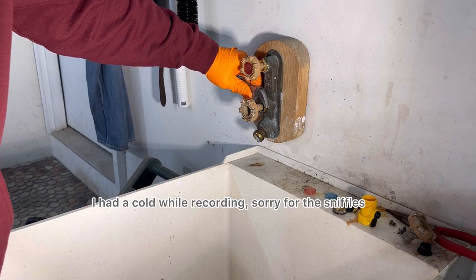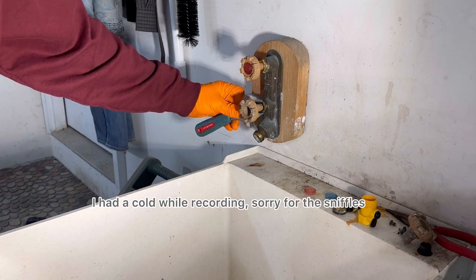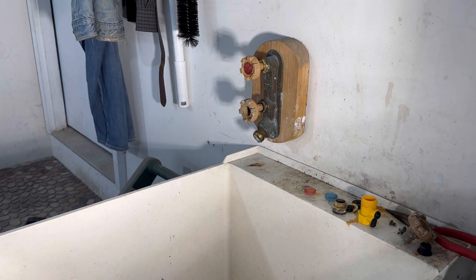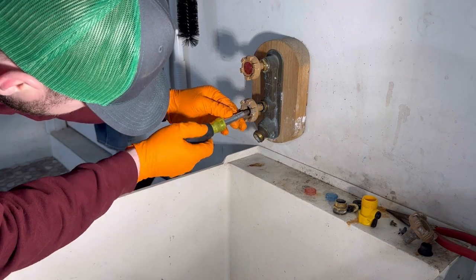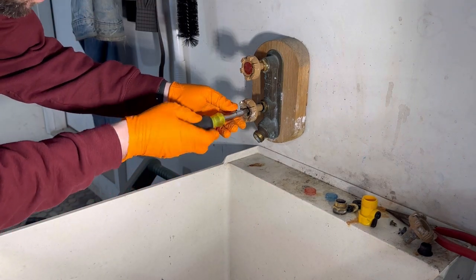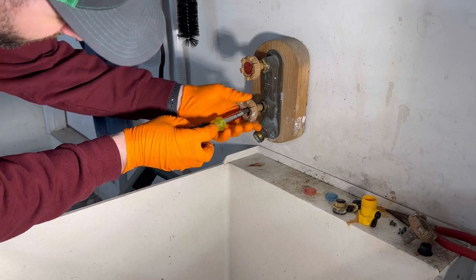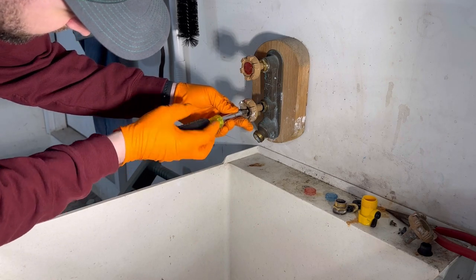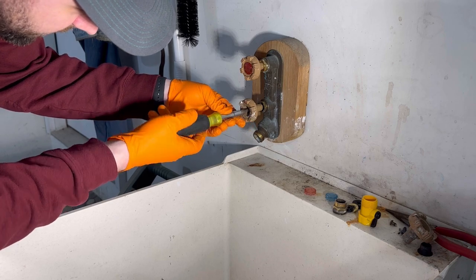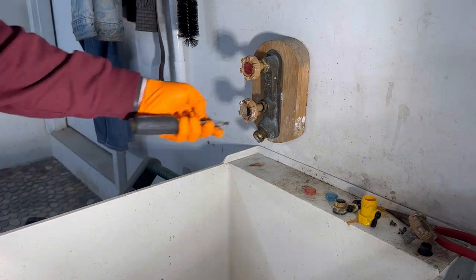This one might go a little bit smoother. I don't know if I'll show both of them, but let's start by trying to get the handle off because the cold — or the hot handle was super tough to get off. I'm going to start by taking out this flat head screw. Sometimes when a stem is still in the valve, you can get the handle off a little bit easier, sometimes.